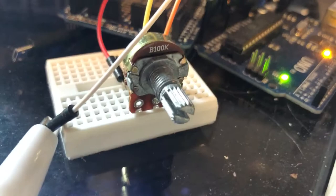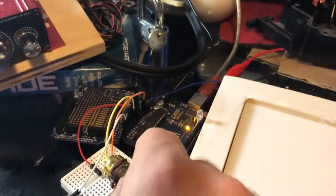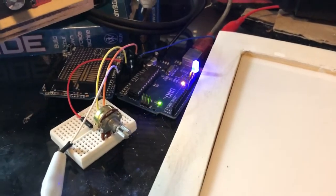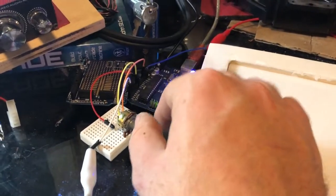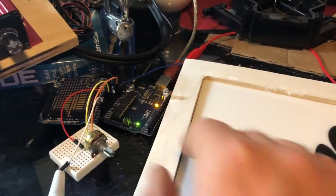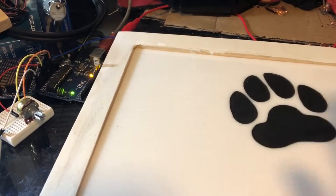Now there's a potentiometer so I can dial in how sensitive this is. If I crank this up, you can see the light is on because it's way too sensitive — just the weight of this is setting them off. And if I dial this down just to the point where it turns off, there we go.